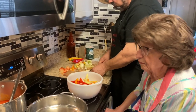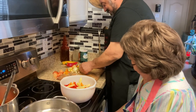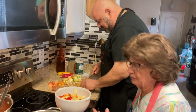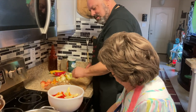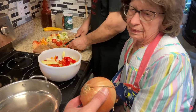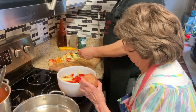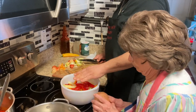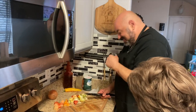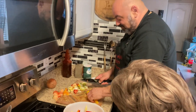We need garlic too, right? Garlic and onion. Oh, onion too? Give them an onion — yes, of course. Here's your onion, Mom. Half an onion. Just half? We'll do the whole thing — no, that's too much onion. We'll use half.